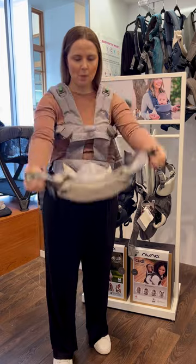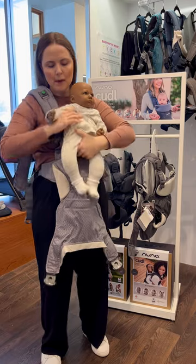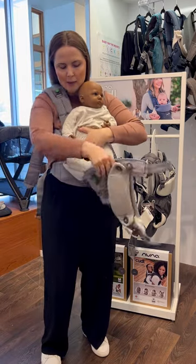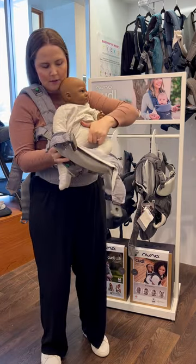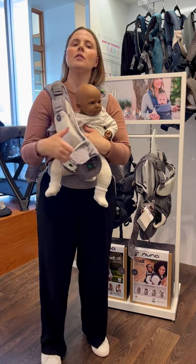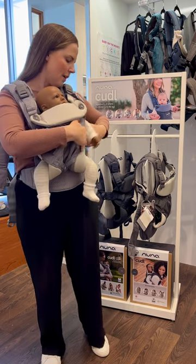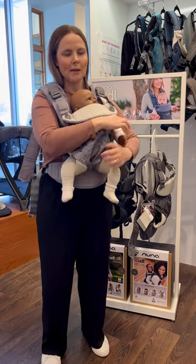From here I'll pop my baby in outward facing. Just making sure you're holding your baby. From here we want to draw up our magnetic buckles, just ensuring that you hear and click. The baby is now in the carrier while you do up your other magnetic buckles.